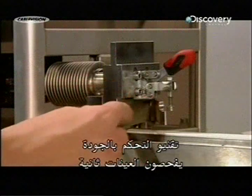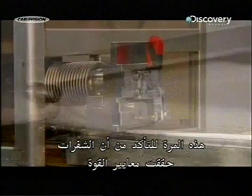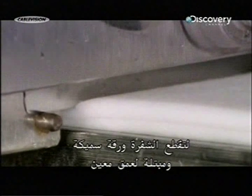Quality control technicians test samples again, this time to ensure the blades meet strength specifications. This test machine measures the force required for the blade to cut a thick wad of wet paper to a certain depth.